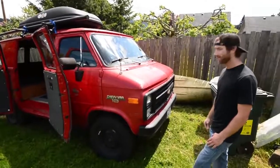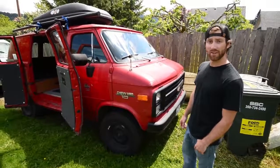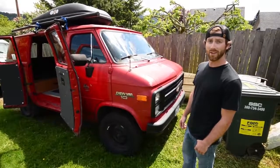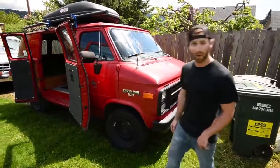It's got 80,000 original miles. It's got a 4.3 V6, all pretty stock. Didn't really have to do anything when I bought it — just threw a new radiator in it, some new plugs and wires, called it good. Bought it for $1,500, which is a steal, especially because it's got the barn doors.